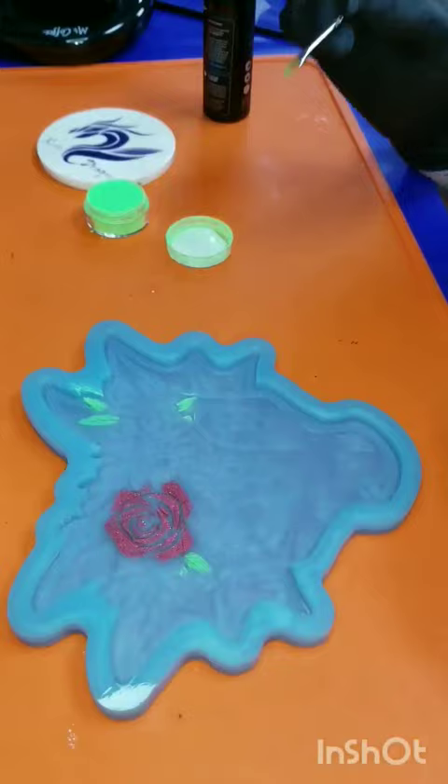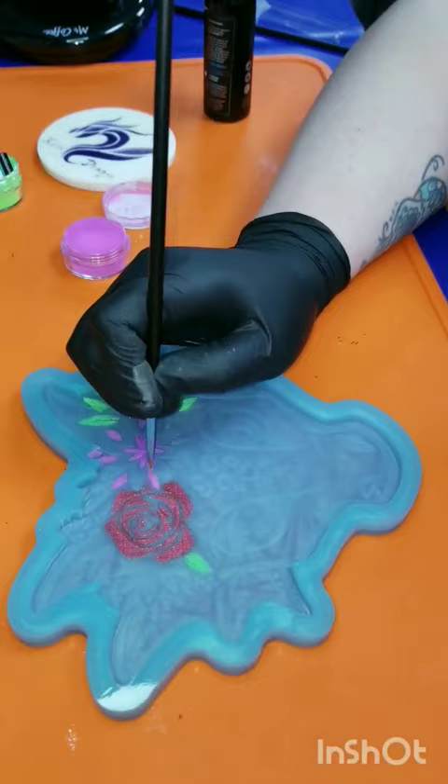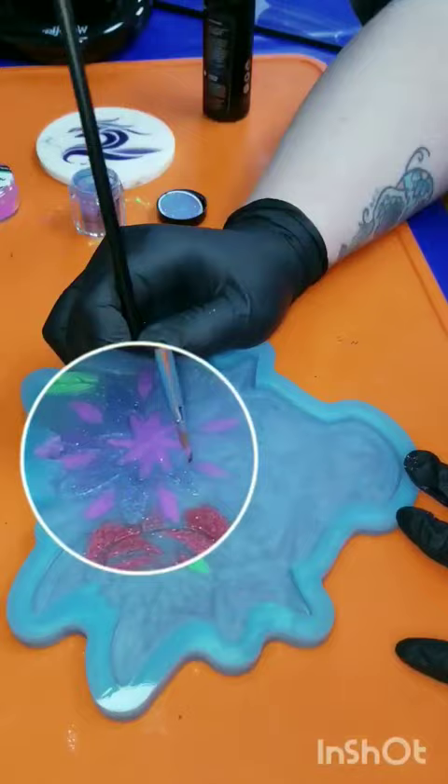So this is a cute dragon mold with a flower crown and there's some raised points on it as you can see. I just take an angled paintbrush, dip it in my mica powders, and paint those raised points.